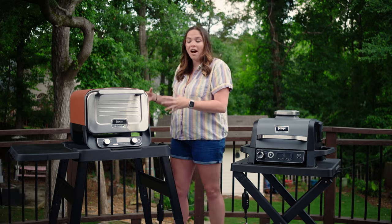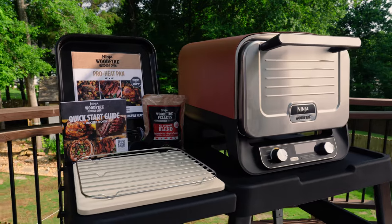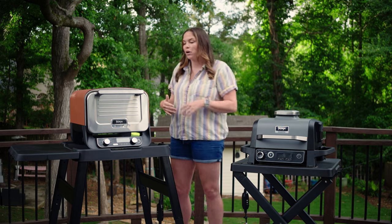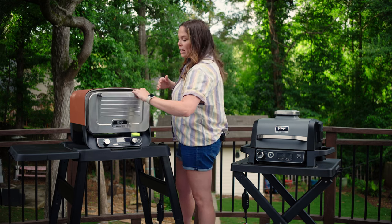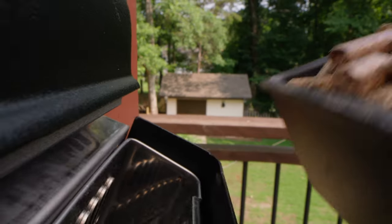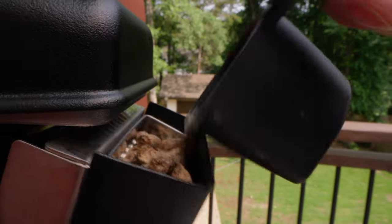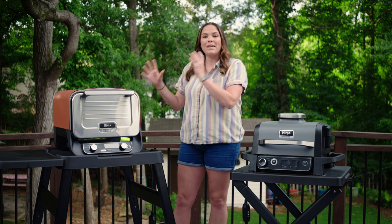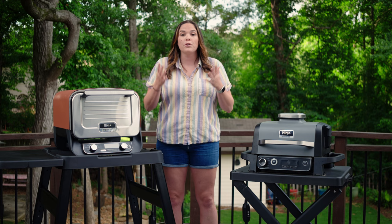Then you've got the outdoor oven. It's got this brick oven red color, it has more of a presence on your deck or balcony, and it's got an opening from the front like an oven. Both of them have the option to add Woodfire flavors to your food whenever you want. I personally think that this looks more modern, more sleek, more appealing on my deck if you have the space.